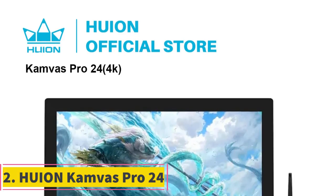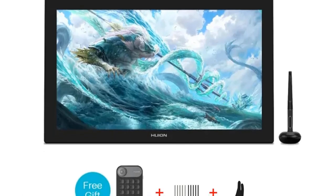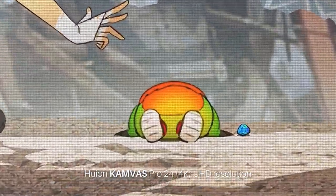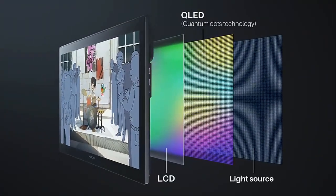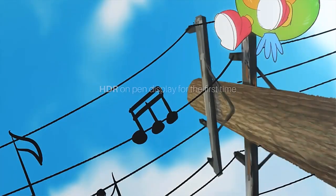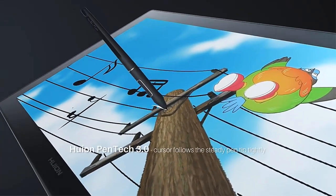Number 2. Huion Canvas Pro 24. The Huion Canvas Pro 24 4K Pen Display features a screen resolution of 3840x2160, a screen size of 23.8 inches, and supports 8192 pressure levels with a resolution ratio of 5080 LPI. It has strong compatibility, supporting Windows 7 or later, Mac OS 10.1.2 or later, Linux, and Android.